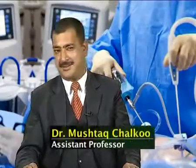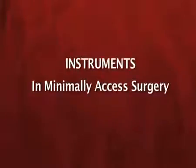A very big hello to everybody and welcome back to this series of lectures on minimal access surgery and laparoscopy. Today I'll be talking about yet another interesting lecture on minimal access surgery and laparoscopy. At the outset, let me tell you that without tools we are fools — and yes, it is the instruments in minimal access surgery.